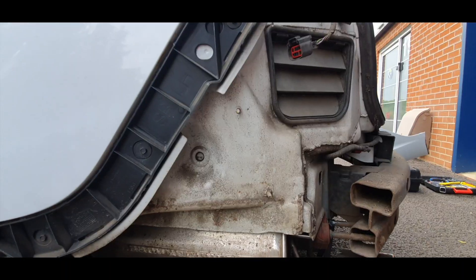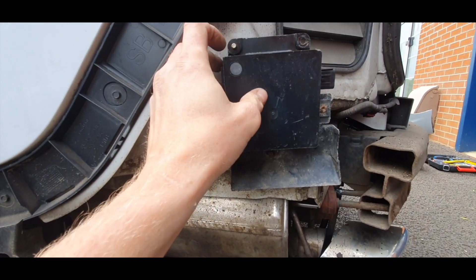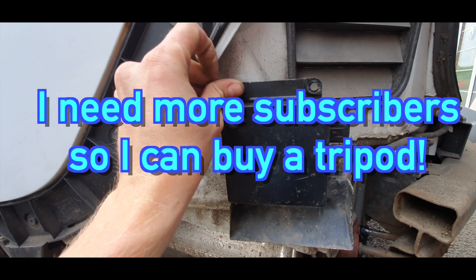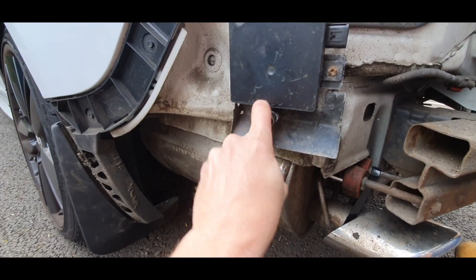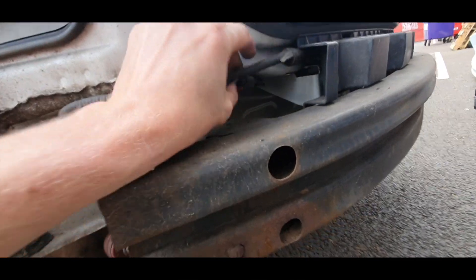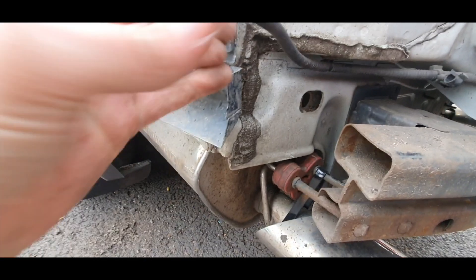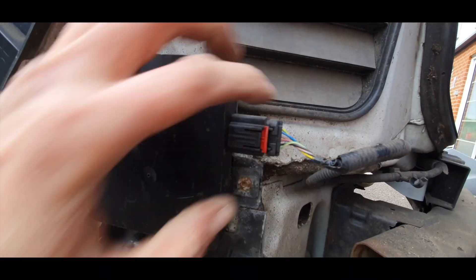Same on the other side. This one's a bit rusty so it gets my little ratchet treatment. Done. Now we need to fish the cable out, which is just here — you can see it's all wrapped up. Unplugged the connector, clip it from there, and it goes in there. Push on, click in, done.